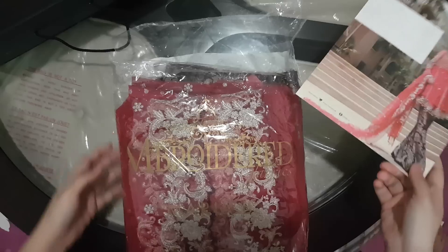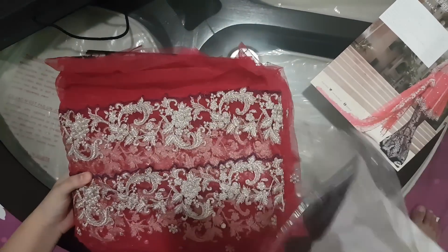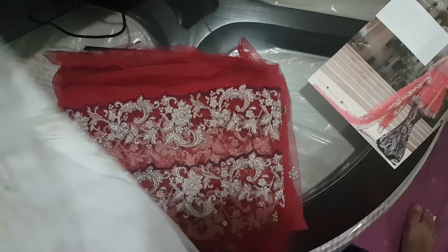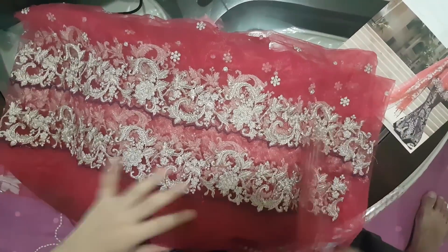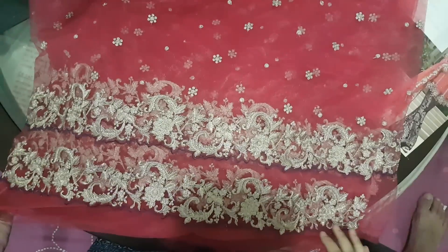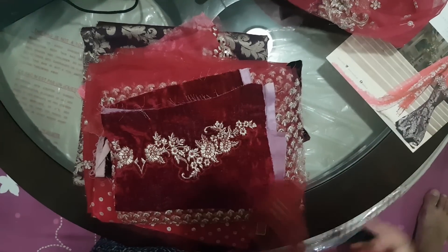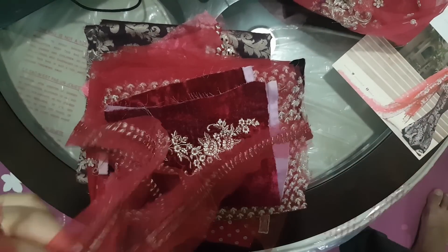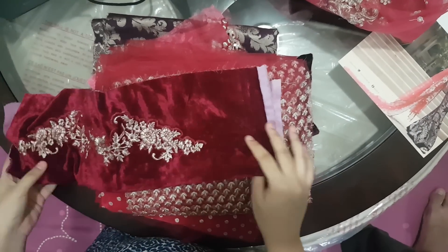This is the dress, and here is the dupatta — it's beautiful. It's really good. And then these are the laces and then the patches on the sleeves.